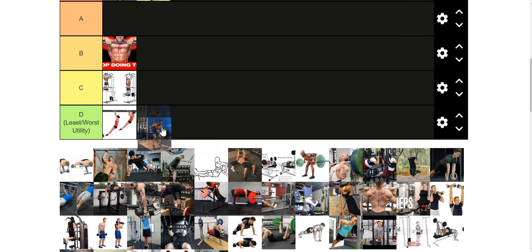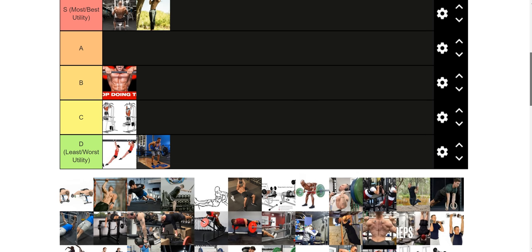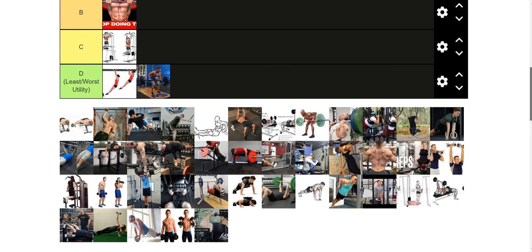Another meme tier exercise is cheat rows. It's like an explosive partial range of motion deadlift where you're basically just jamming your torso into the bar to simulate a row. It's more of a deadlift exercise — actually a pretty good deadlift exercise — and they're fun. But for weighted dip training, they're not really working your back the way you want. So they're D tier. They're a meme exercise.